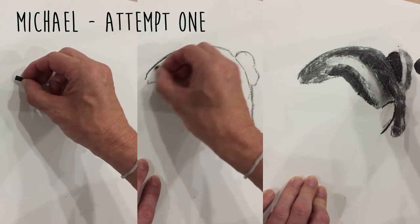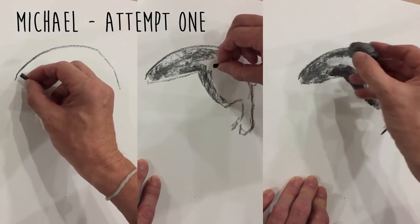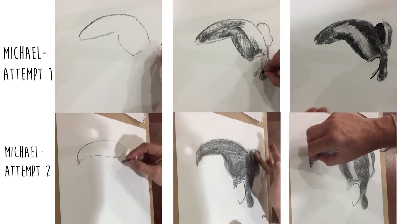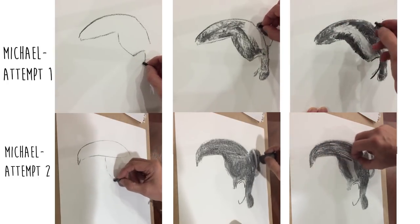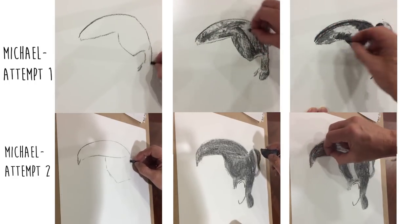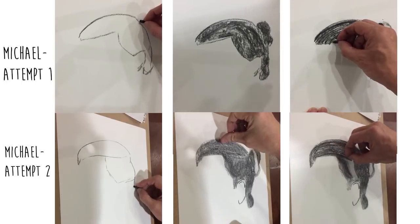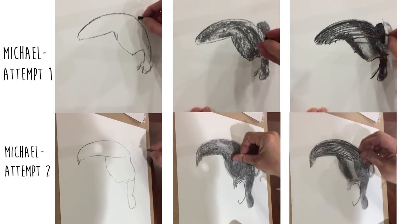Michael started drawing figures a few months ago, has really gotten into it, and has made a lot of progress already. He'd seen the video and went straight into applying Frank's method. His first attempt went really well — it has volume and is boldly done. Interestingly, my feedback made things worse: I said he ought to break the shape up into big simple shapes rather than drawing the whole complex outline right off the bat, but I didn't emphasize the importance of the relationships between the shapes, and so the shape turned out a little difficult.